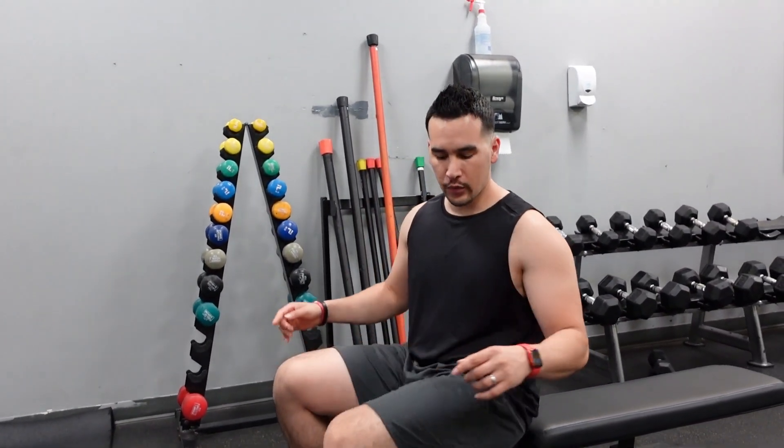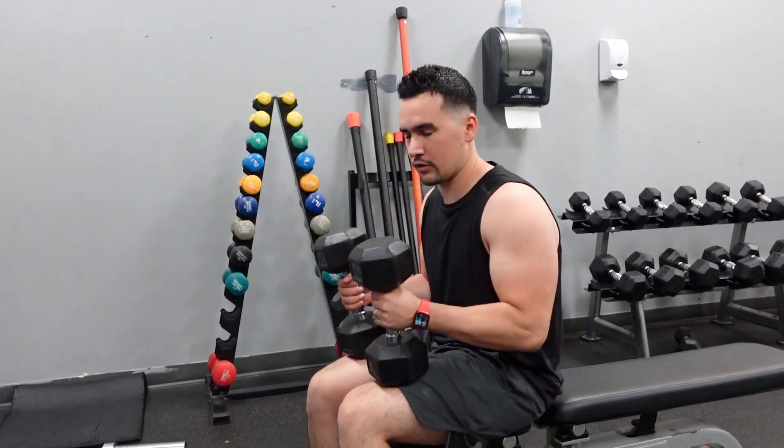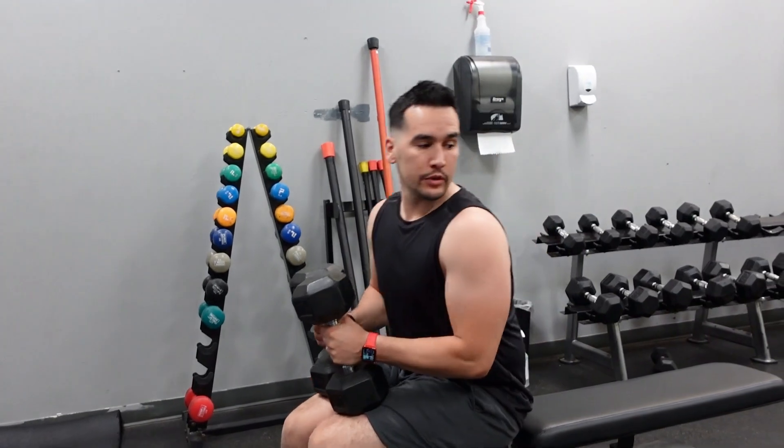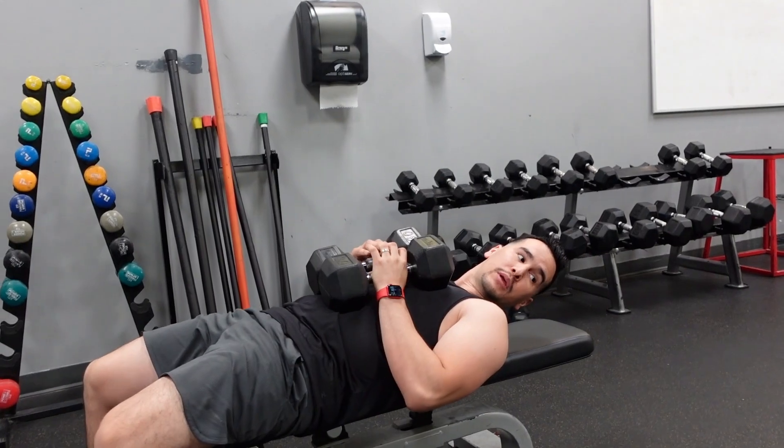We're going to go over close grip chest press using dumbbells. Grab your dumbbells, lean back, and lay down on the bench. You can also do this on the floor — it doesn't have to be on the bench.